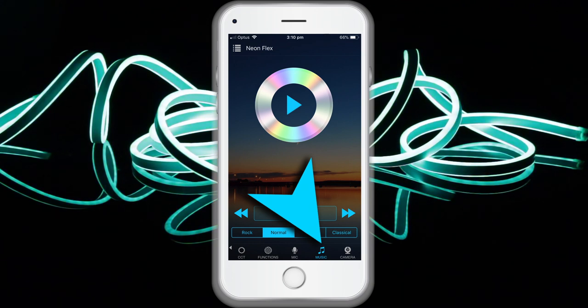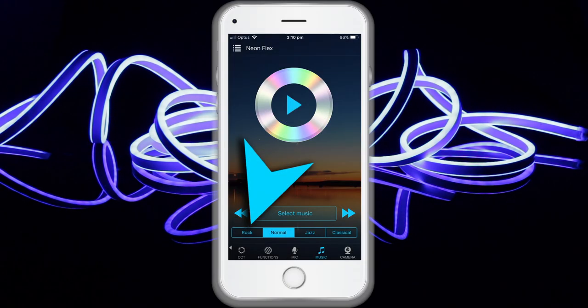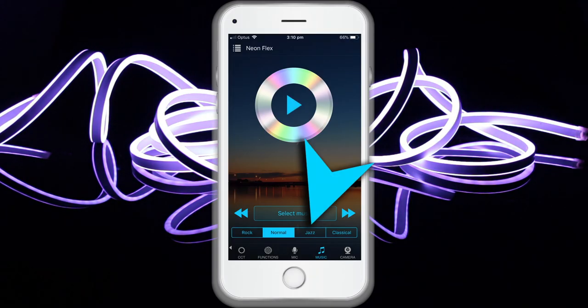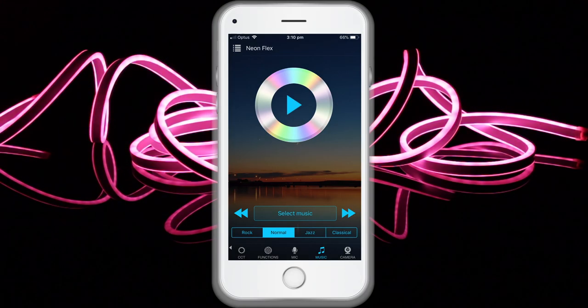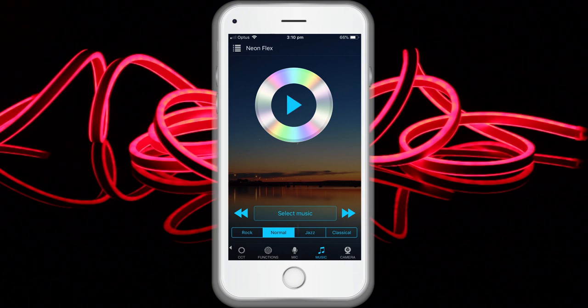To use the music function, select the menu item Music and then select your music library on the smartphone. There are four music styles: Rock, Normal, Jazz or Classical. The iOS system needs to download music files in iTunes and copy audio files from your computer's iTunes to your smartphone. You can select the music rhythm — the light colour changes automatically with the music rhythm. Android systems need to download the music files to the phone for use.